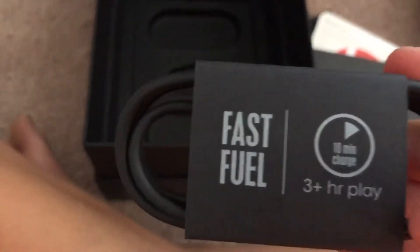Here is the charger. It's the Fast Fuel charger — a 10-minute charge equals three-plus hours of play. Pretty good. That is all that's in the box.